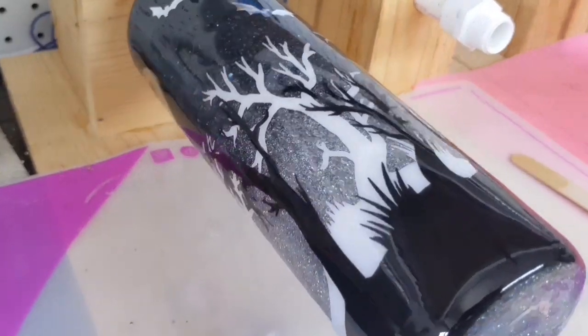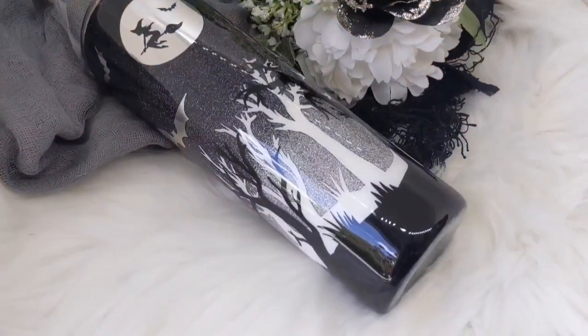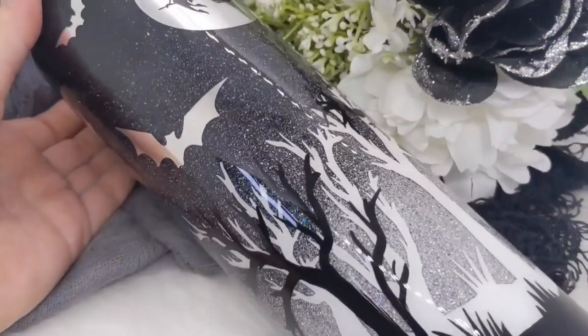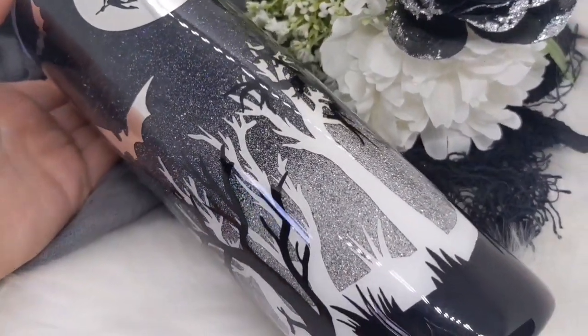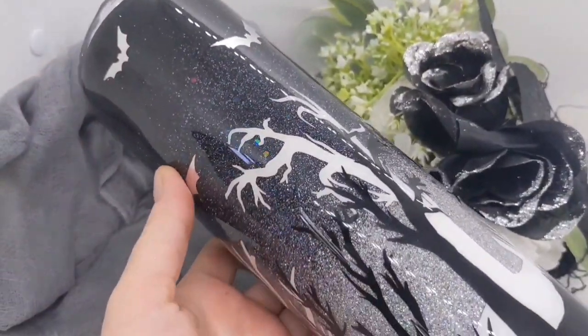I absolutely love how it turned out. I love all the dimension. If you guys made it all the way through to the end of this video, thank you so much for watching. If you have any questions, please leave them in the comment section, and if you haven't subscribed to my channel yet, please do so.